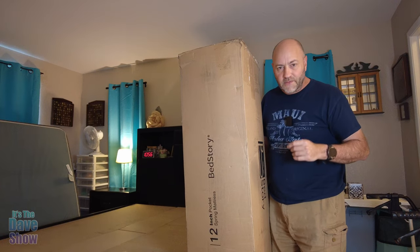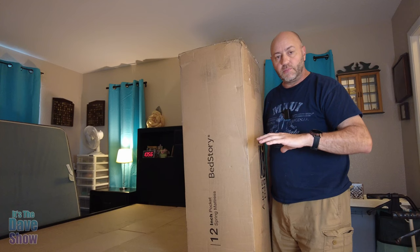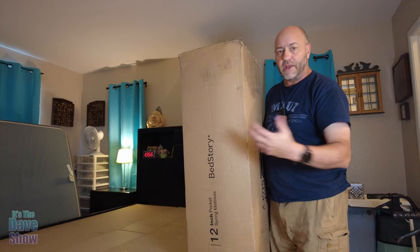Welcome to the Dave Show. My name is Dave and today I'm talking about this mattress. This is a hybrid mattress — a 12-inch coil spring mattress with memory foam on top. It's supposed to give you the support and the softness of memory foam. This is by Bed Story and they did send me this product for a review, wanting me to show you what it is and how to open it up and air it out.